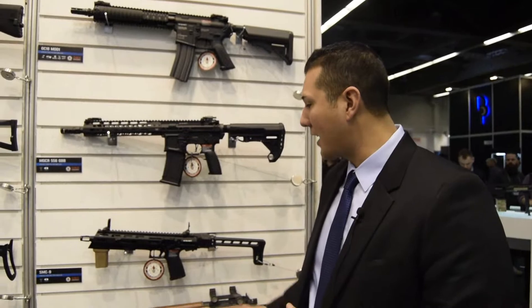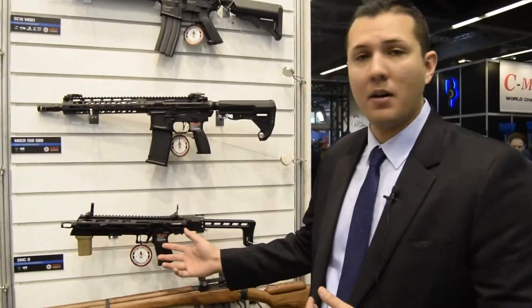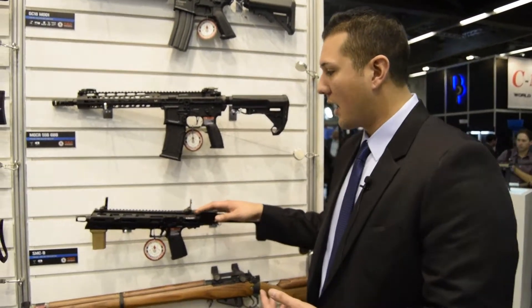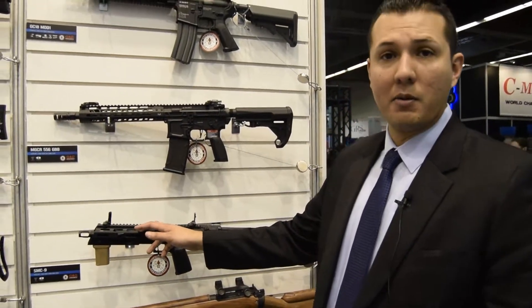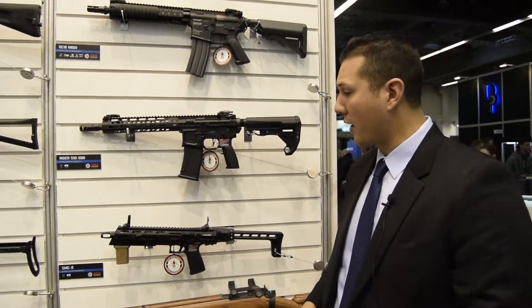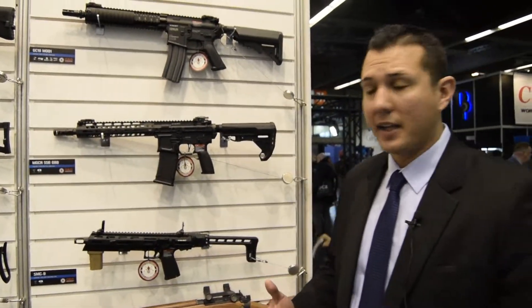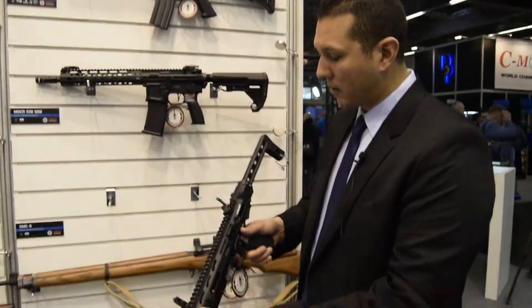Here we have the CMC9. It's actually a conversion kit, so it takes the bottom of a GTP9 pistol and you're able to put it in this conversion kit to make it a little bit elongated. With the elongated rifle barrel, you're going to be getting better performance and accuracy out of your pistol. We are also going to be coming out with a drum mag that's going to be around 1100 — it's still in the prototype phase — but it's a very compact little gun.